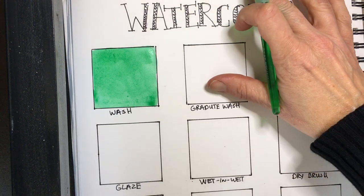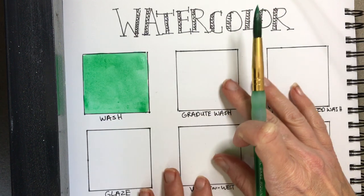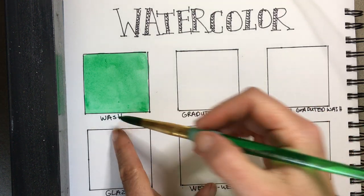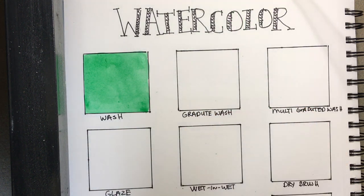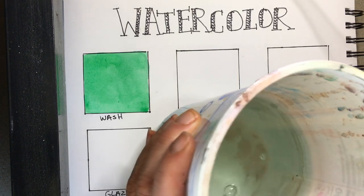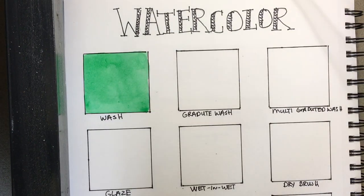You'll sometimes see buckling on your paper where it starts to warp — that's from extra puddles. Lifting it up slightly helps, but if there's too much water, soak that up first or it will run. The goal is a nice, even coat. Clean off your brush and wipe it so you don't have a lot of excess water.